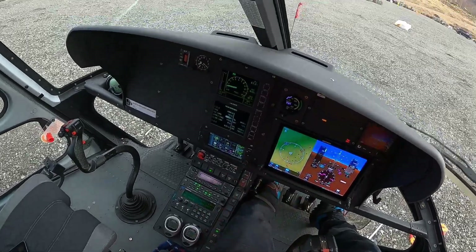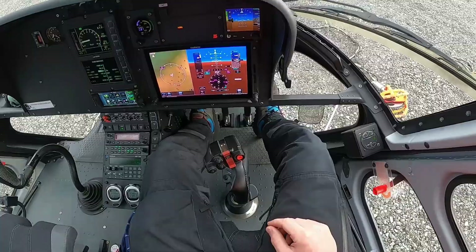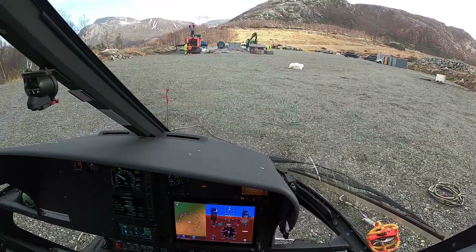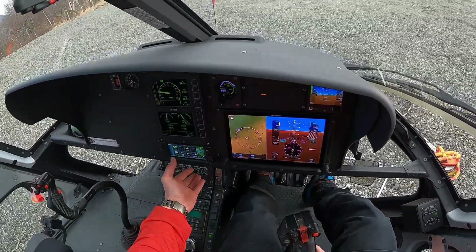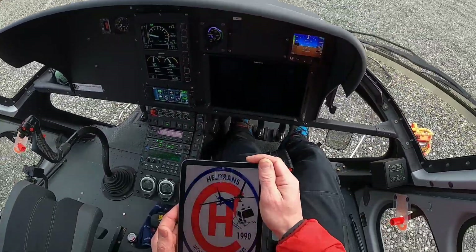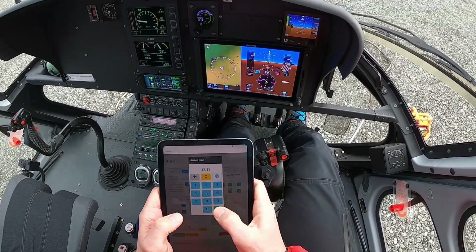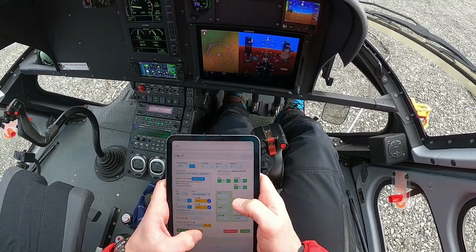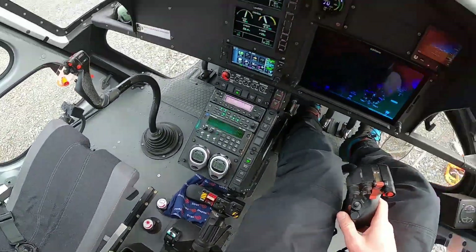Just did my performance calculations on the performance page, did the fuel, and we are ready to go for this lift. We're gonna do this with the 50-foot sling, which is 15 meters. I got my legs stretched last week when it came to the 45 — that was a little tougher to say the least — but now I expect it to go a little bit smoother.